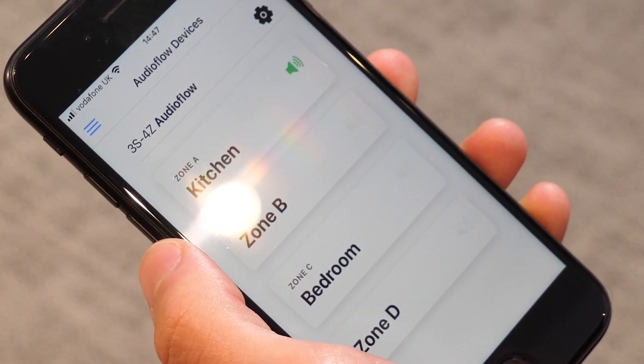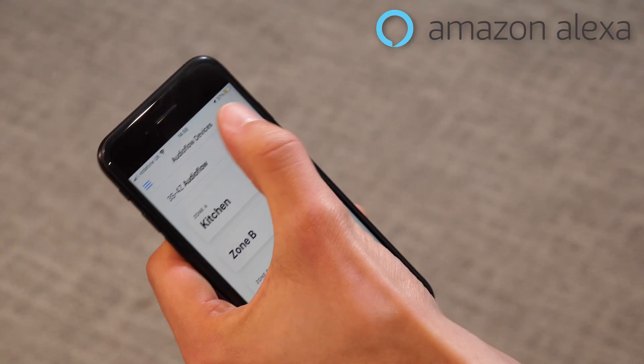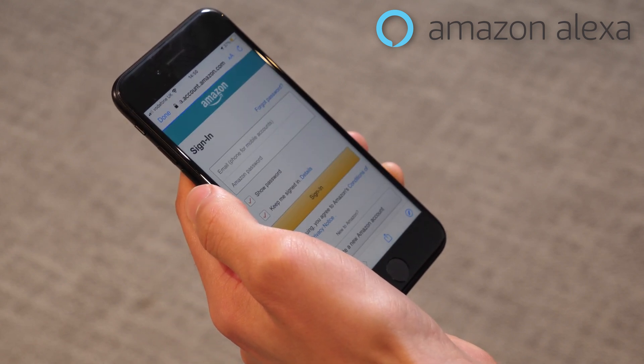With four zones you can use tick boxes to select multiple at once, a bit like how the Sonos app works when you have multiple zones. You can also enable Alexa if you have an Echo device. This redirects you to sign into your Amazon account, where the app discovers the switch as a device and understands the room names you've assigned in the AudioFlow app. You can then simply ask Alexa to turn rooms on or off and she'll do it instantly.